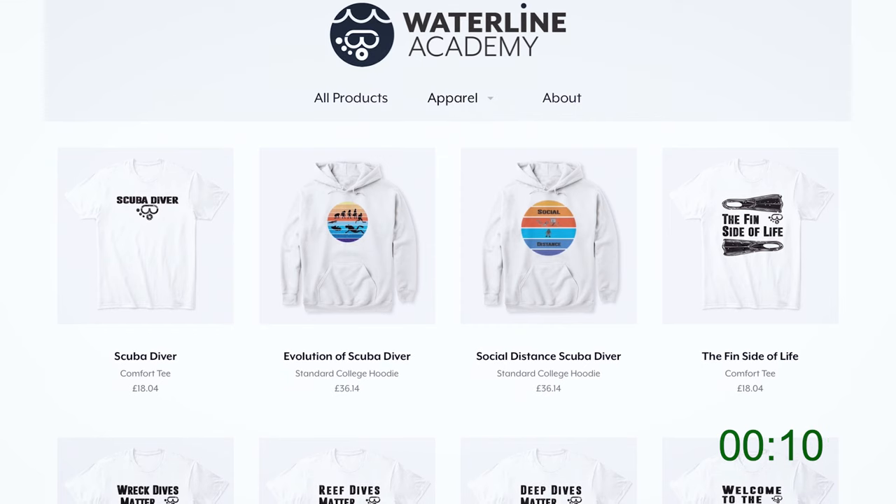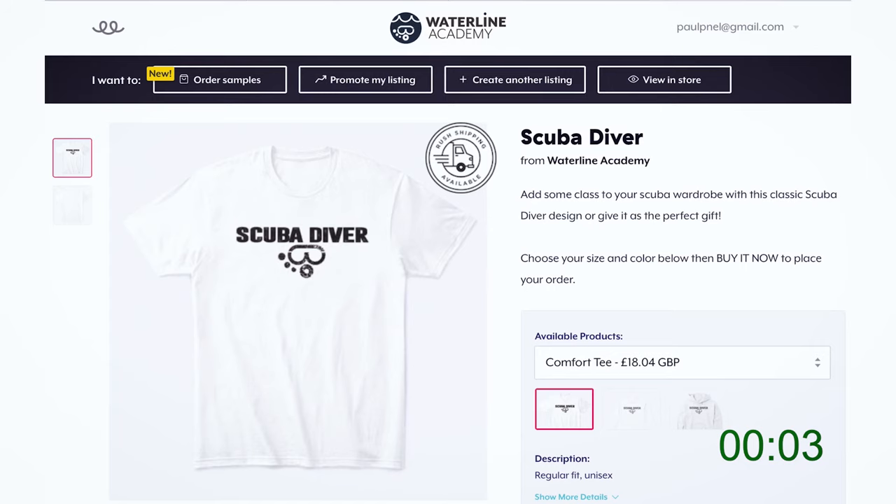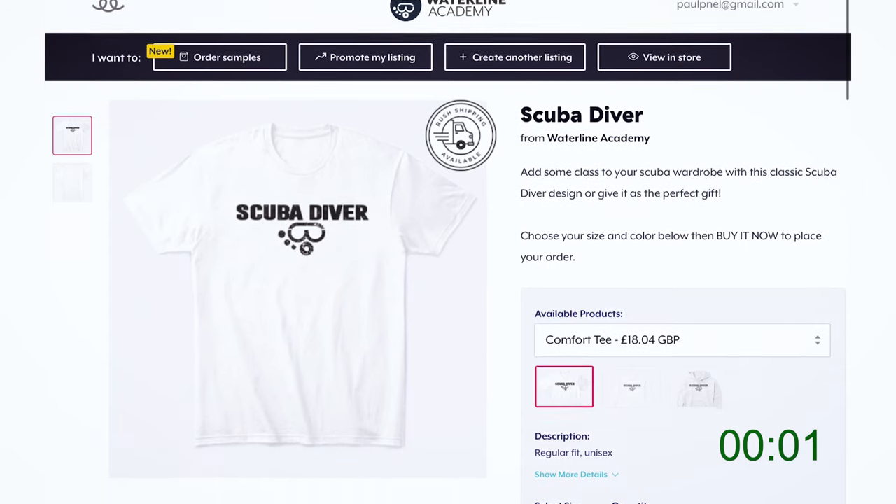I recently set up an online store with a wide range of scuba diving designs on t-shirts. Please support this channel by buying a t-shirt for yourself or as a gift for another scuba diver. The proceeds go directly into making better videos on scuba diving skills and tips.